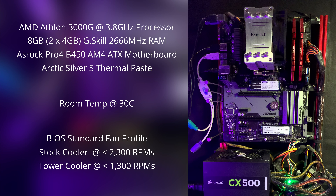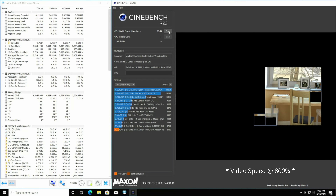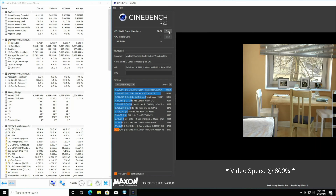I'll be comparing the AMD Athlon 3000G stock cooler with the be quiet! Pure Rock Slim 2 tower cooler. My test PC has an AMD Athlon 3000G processor, 8GB of G.Skill 2666MHz RAM, and an ASRock B450 Pro4 AM4 motherboard. The thermal paste is Arctic Silver 5. The room temperature while testing was 3 degrees Celsius. The BIOS setting is the standard fan mode. The stock cooler ran at under 2,300 RPMs, and the tower cooler ran at under 1,300 RPMs. The Cinebench R23 10-minute test ran three times on each cooler, and I averaged the three processor temperatures reported in HWInfo for each cooler.